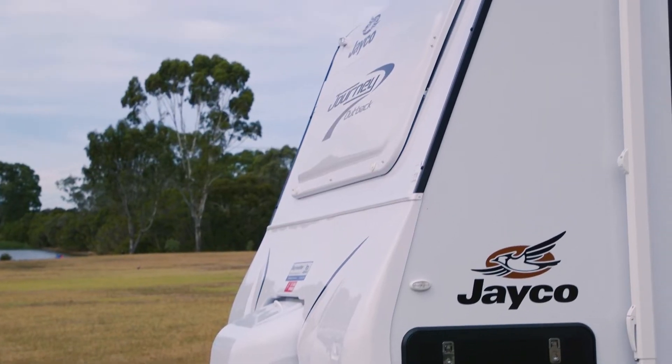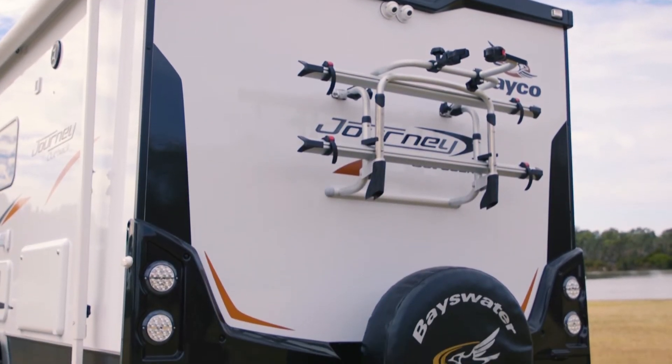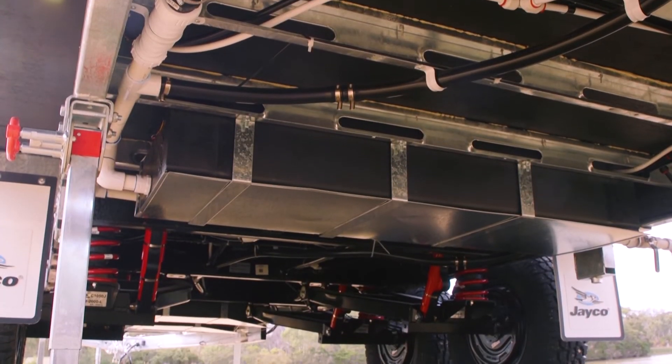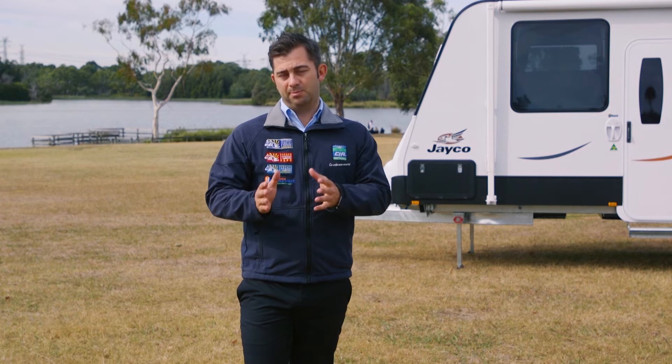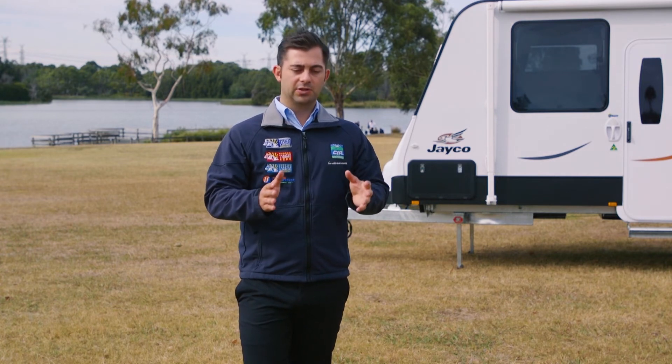When you buy it from a dealership, the van could be sitting in the yard and they say, 'We'll fit some solar panels for you and we'll fit some extra water tanks or jerry cans for you.' Now, that's going to affect that tare weight. So it's important that you understand that the weight as weighed by the caravan manufacturer and the actual physical weight of the caravan is going to vary. Those aftermarket items actually take up your payload in your caravan.